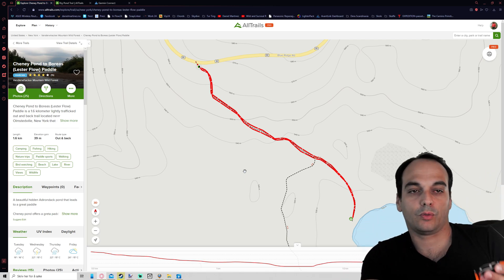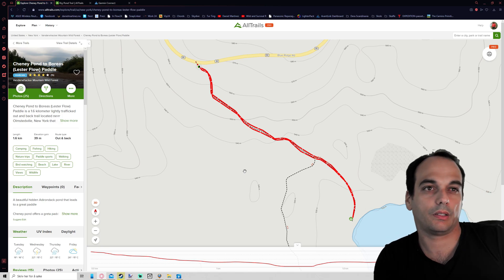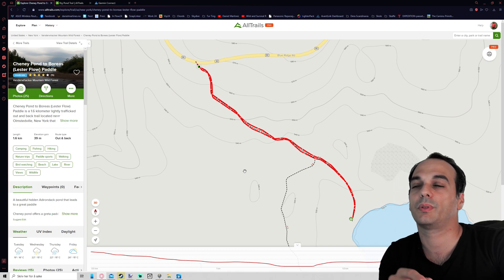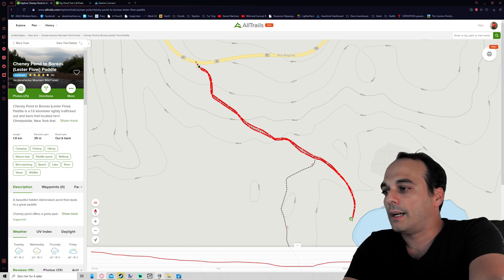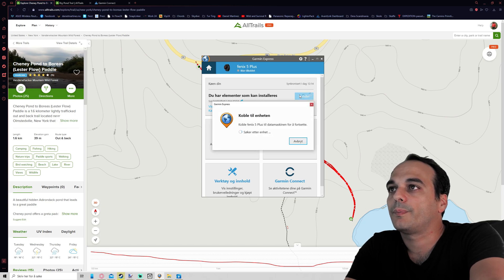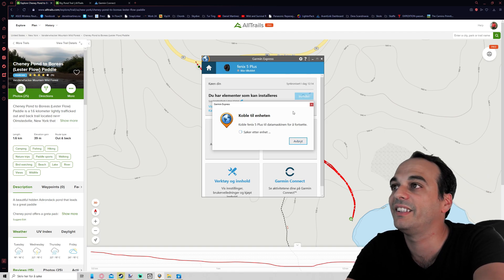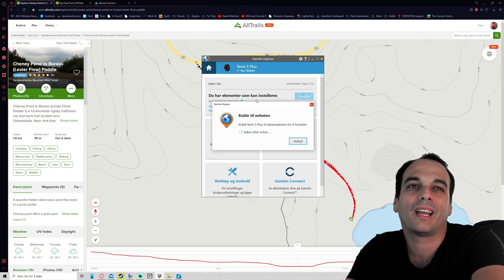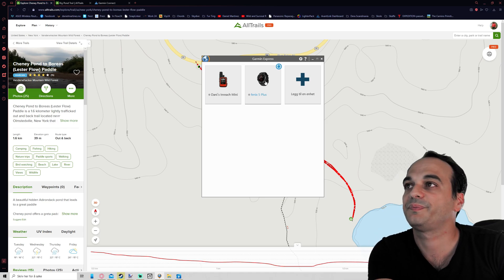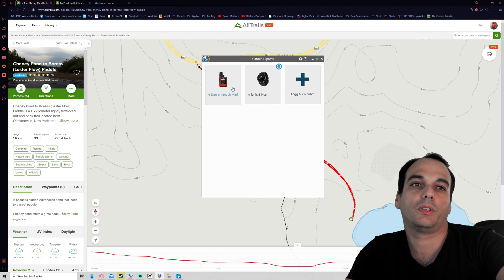To sync the watch, you put the cable from your watch to your PC and synchronize it. This kind of sync can fail sometimes, especially on my PC, and then you need Garmin Express software. You can see the watch is not synchronized yet — sometimes you just need to wait for it. This is the only con I have about Garmin. Normally I don't have that problem with the inReach.